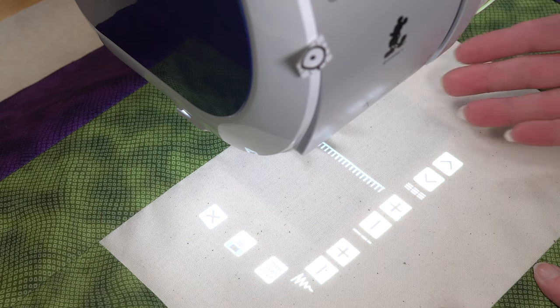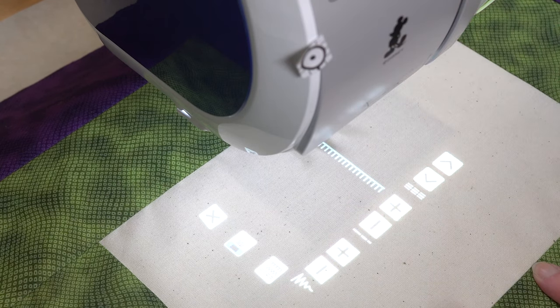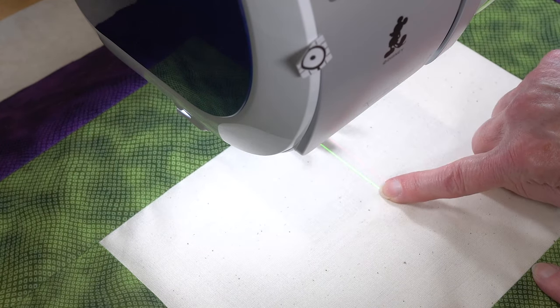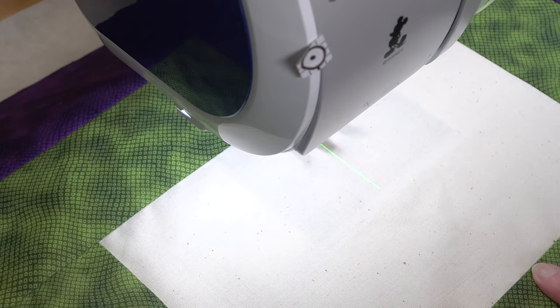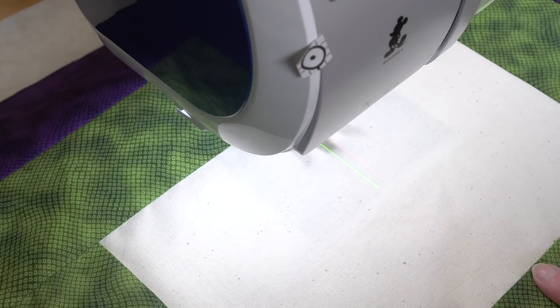In addition to projecting the stitch on the screen, we also have a laser. I'll turn the projection off to show you — if you just wanted to sew a straight line, you could use just the laser for the line you're sewing. We also have an option of a sub line, which could be a quarter inch or an inch away — I can adjust that.